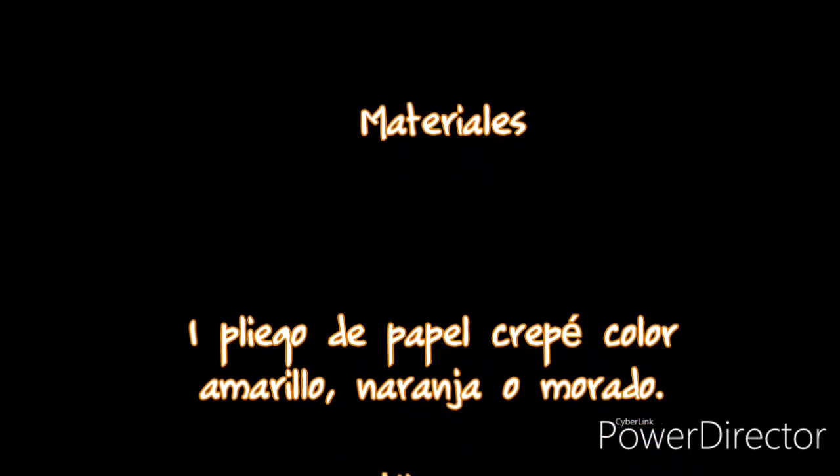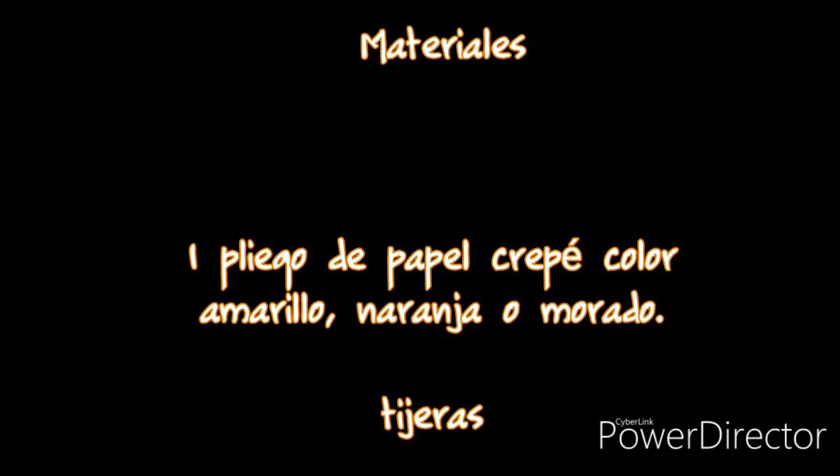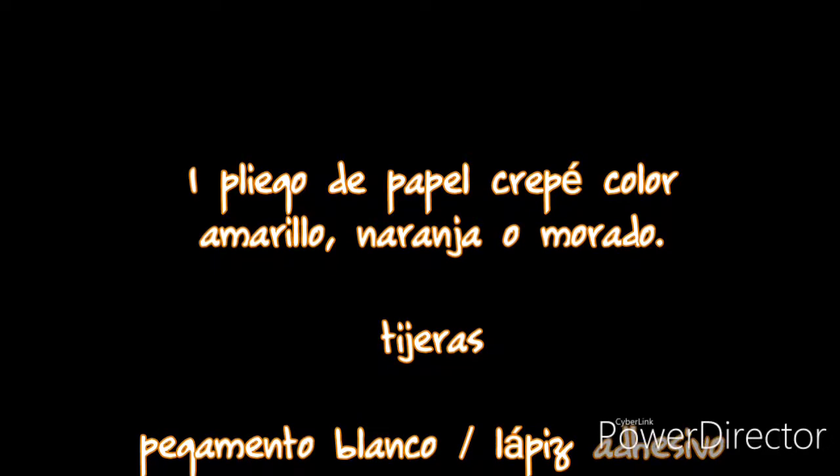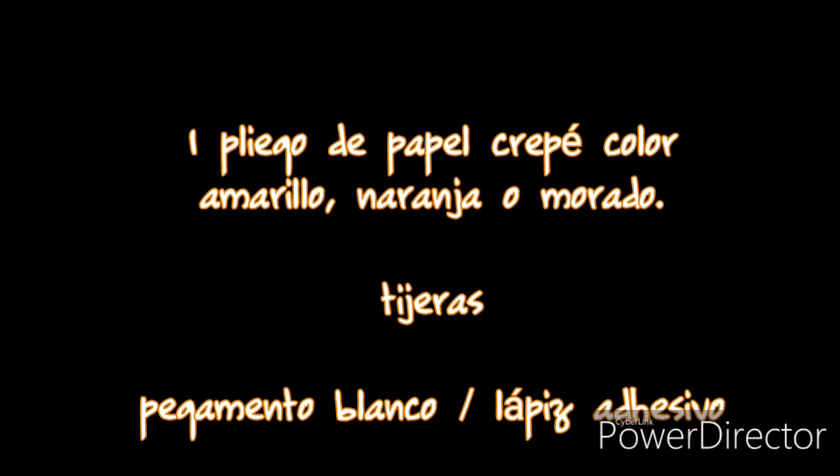Ahora sí chiquillos, después de esta pequeña introducción, les voy a decir los materiales que necesitamos para hacer nuestras flores de cempasúchil. En realidad son muy económicas y fáciles de hacer. Necesitan un pliego de papel crepe del color que quieran hacer las flores; característicamente son amarillas, anaranjadas, y podemos hacer las moraditas que también son utilizadas en la ofrenda. Van a necesitar tijeras y resistol blanco o en su defecto lápiz adhesivo.